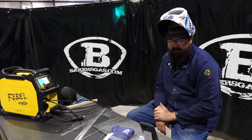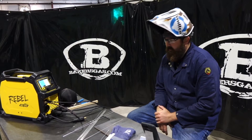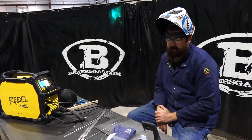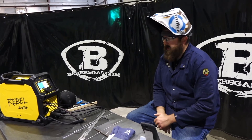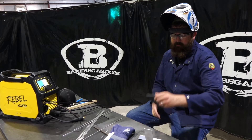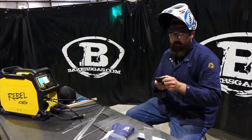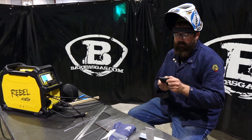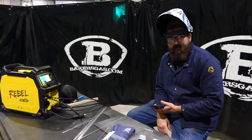Next question: can you upgrade the TIG torch? Yes, you can upgrade to a TXH-201 with the hand control on the handle, which runs about $165 — not too bad. Next question: what kind of Dinse connection does it have? It's a 50mm Dinse connection.